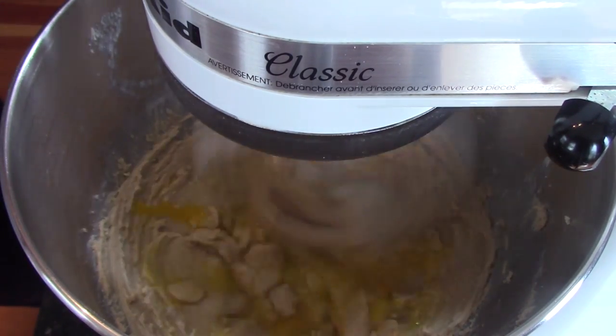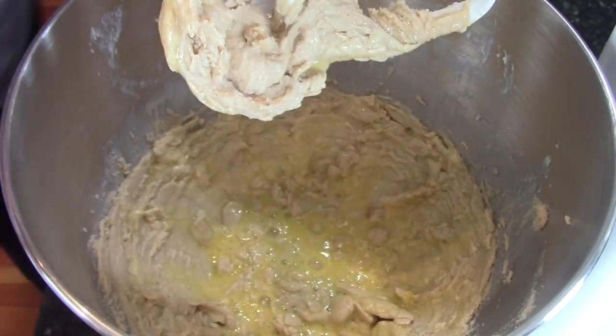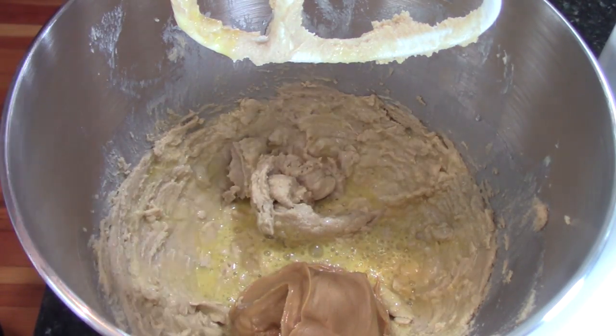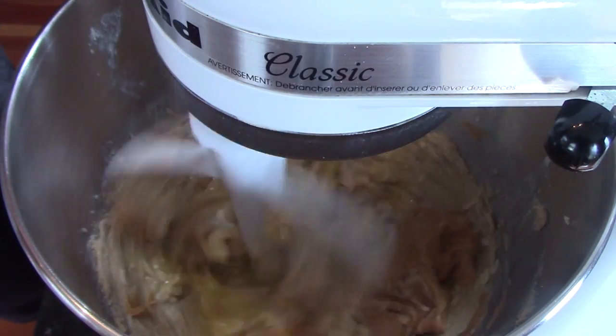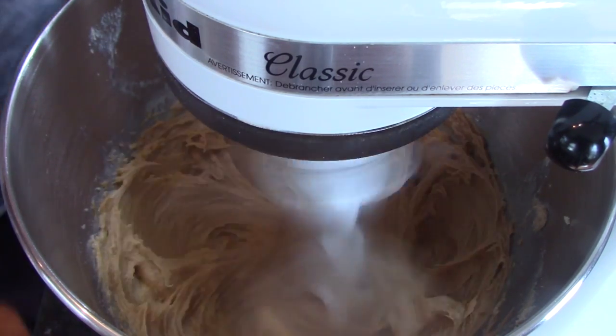Next we're going to add one egg and a half a cup of creamy peanut butter. You can obviously use any peanut butter you want — almond butter, chunky peanut butter. This is peanut butter with honey in it. They're all going to work beautifully. For the smooth cookies you see at the beginning, they are made with creamy peanut butter.